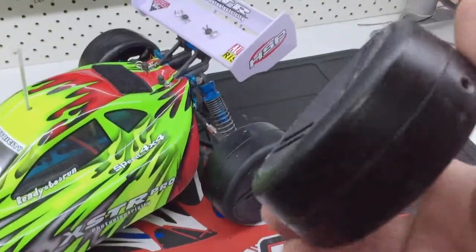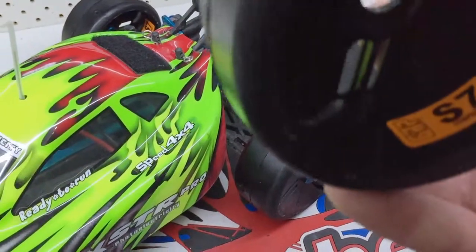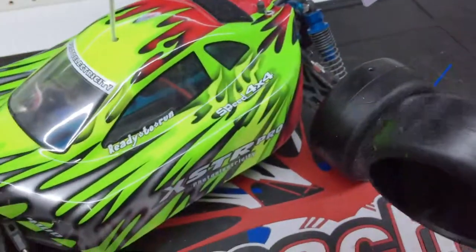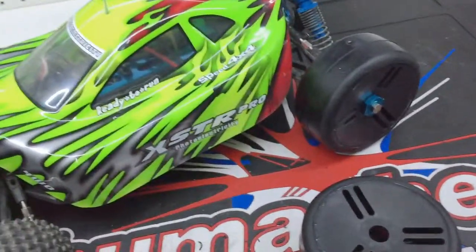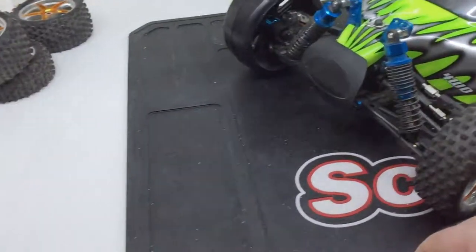8-scale speedrun wheels and tires — S7 compound, I think that's medium hard or something like that, don't remember exactly. But yeah, they reckon these are pretty good for doing your speedruns.